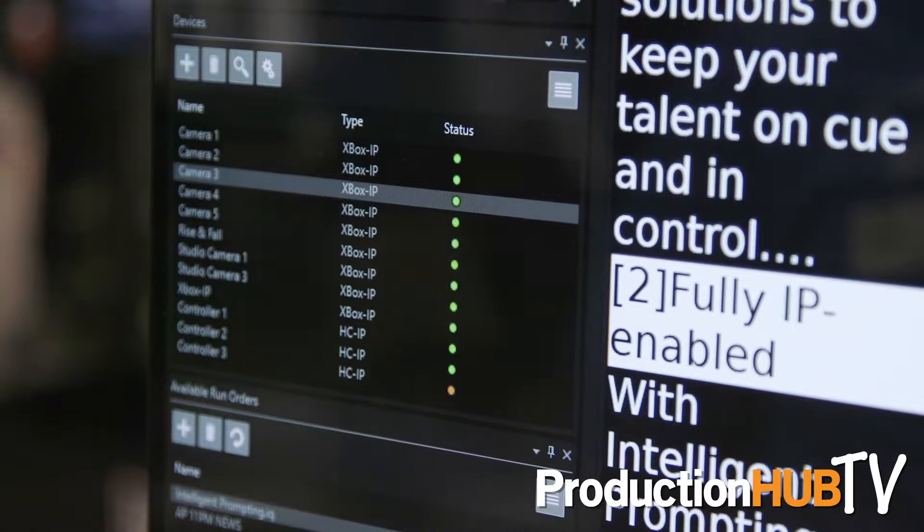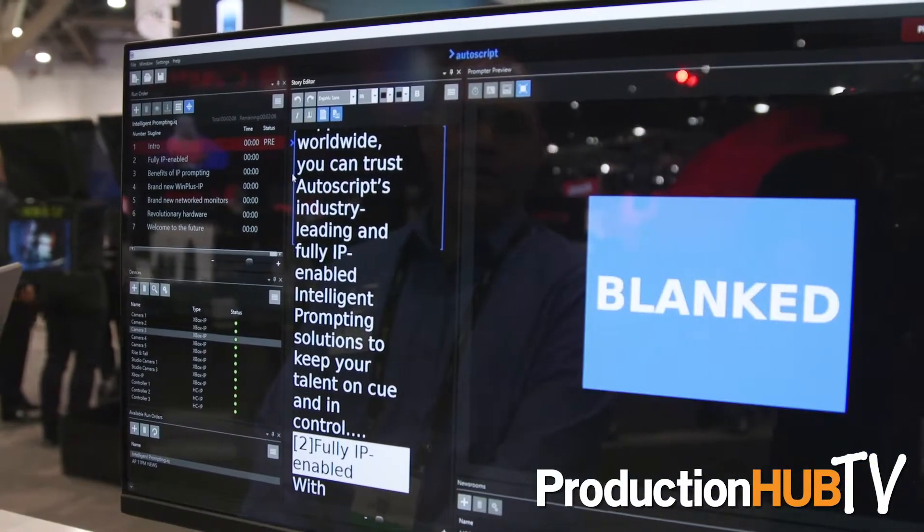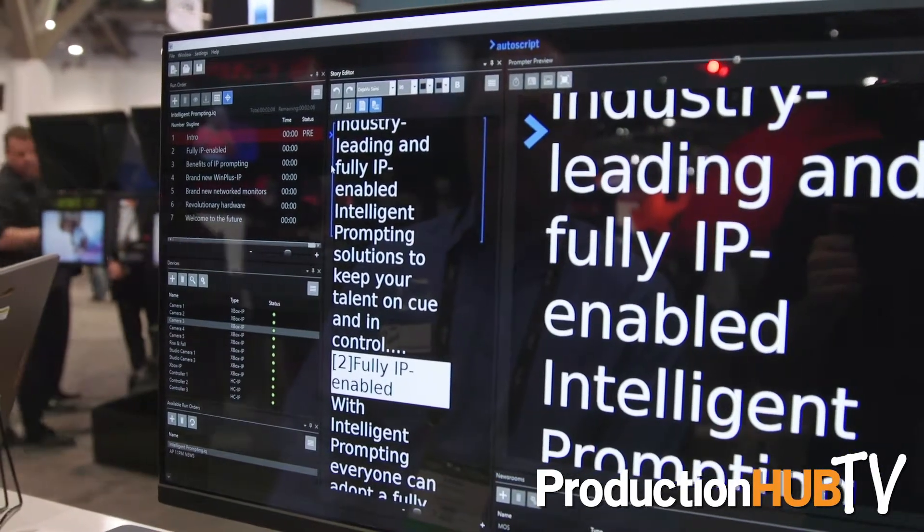You can see each of the individual nodes on the network connect to the software, and we're sending that metadata from the software over to the individual nodes to create the script and to control the script.